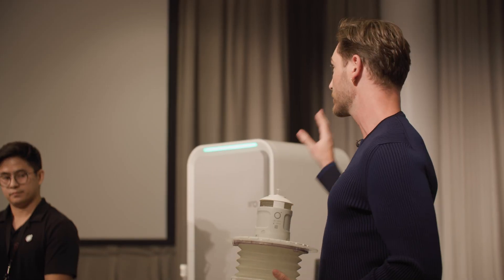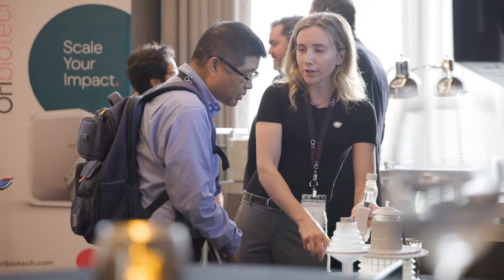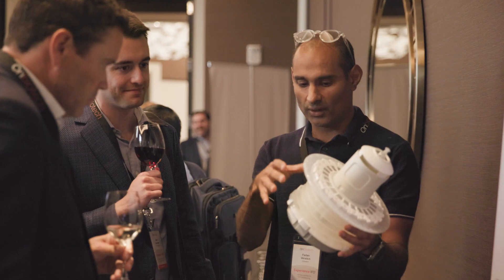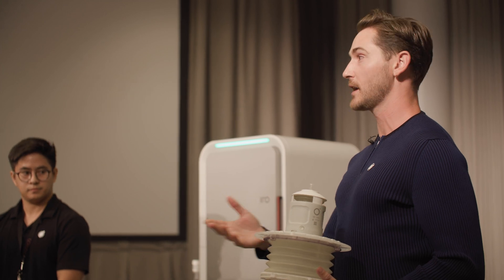If anyone is interested in getting this deployed to their labs — touch, feel, experience it in your space — we're more than happy to do that. The process is very simple. We want to empower you to ensure that not only does the biology work in our hands, it actually delivers the results that you're looking for in yours.